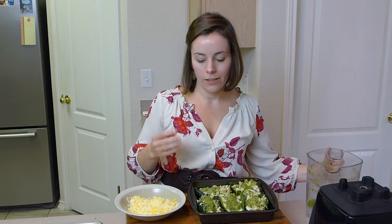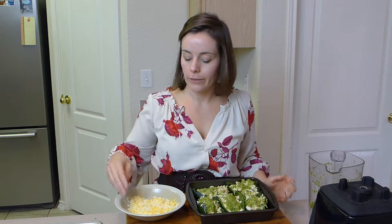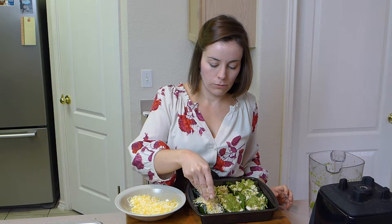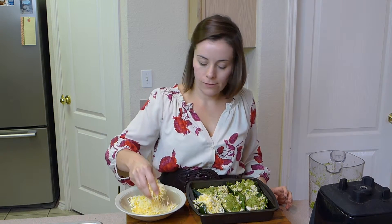We're going to bake this at 350 degrees for as long as it takes for the cheese to melt. I like my cheese kind of bubbly and brown. Everything in here is cooked, so it might take about 15 minutes or so — maybe less. My poblanos are done, the cheese is melted. This is a great, healthy meal for your family. It's fresh, especially because we made the tomatillo sauce ourselves. I hope you try my stuffed poblano peppers.